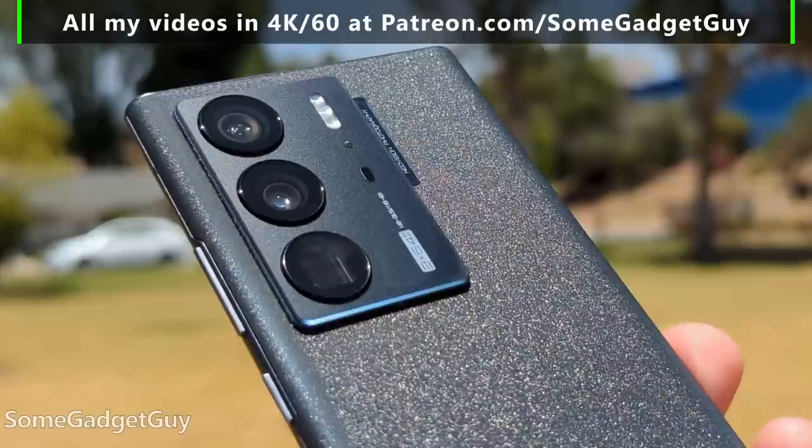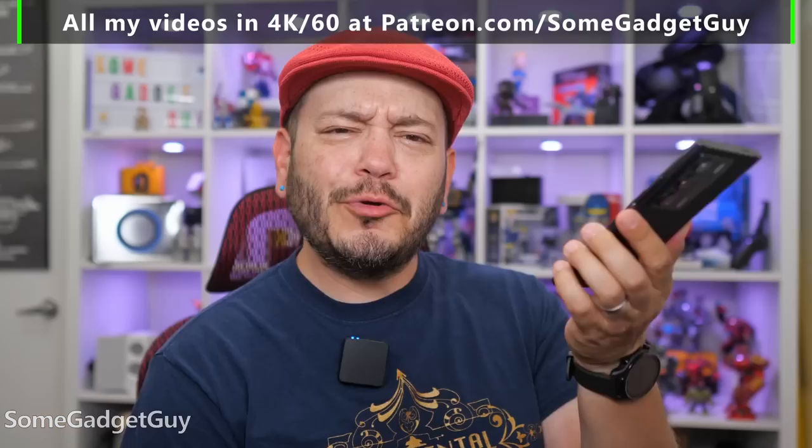There's a big block of cameras on the back — more on those in just a bit. It looks the part of an Ultra and it feels really nice in the hand.